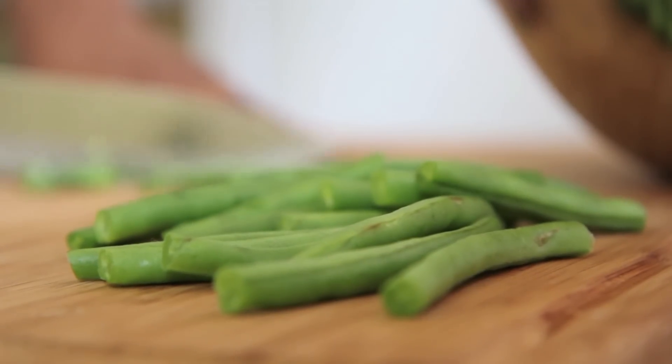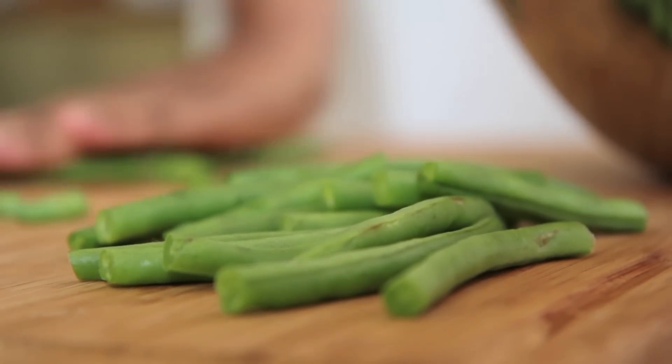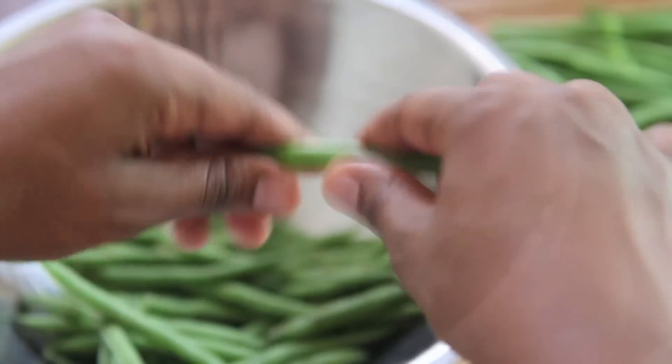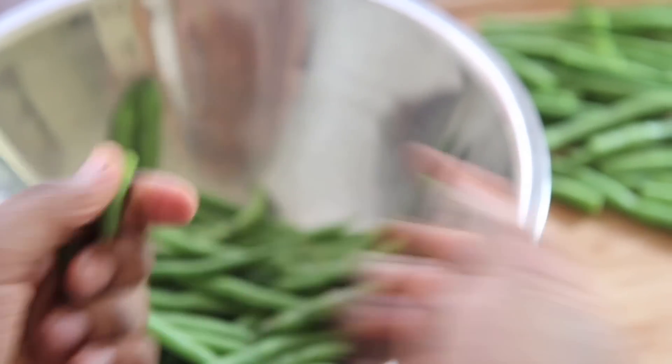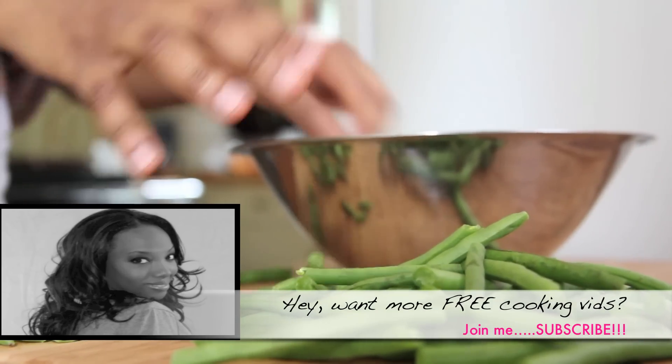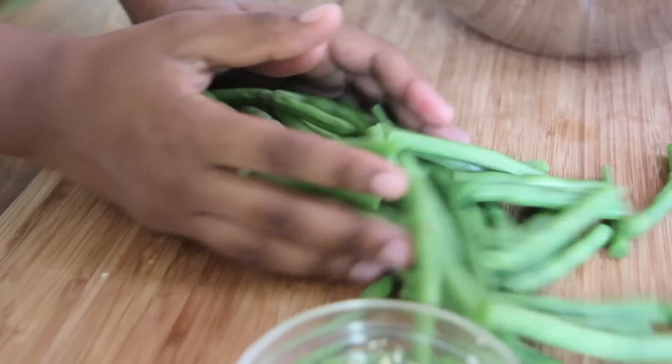My knife is so dull. Keep saying I'm going to sharpen it. Or you can do like grandma used to do and just snap those ends off by hand, just like that. Every time I snap green beans, I feel like I need to sing like an old Negro spiritual just to reconnect myself.